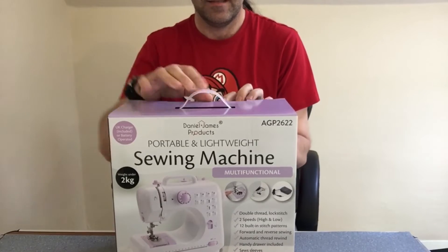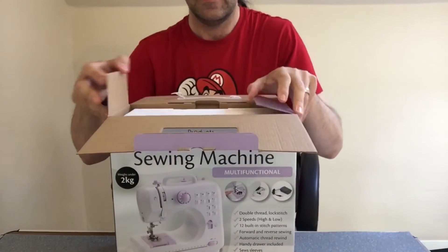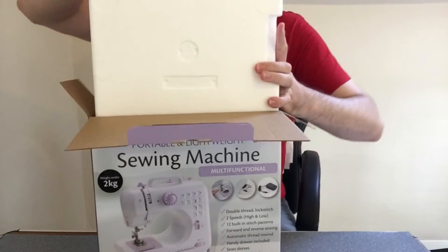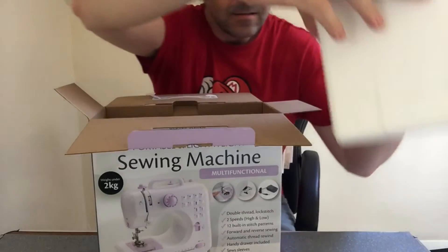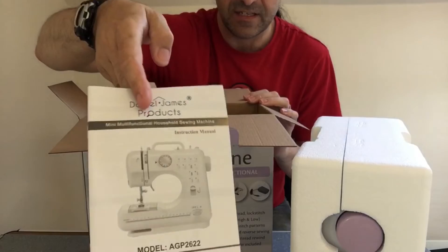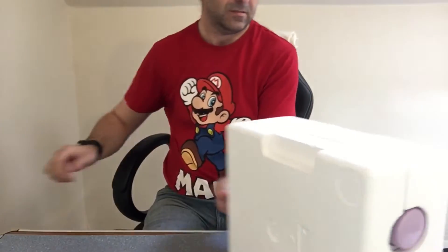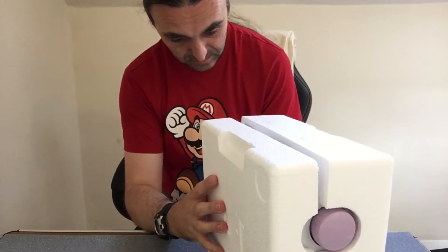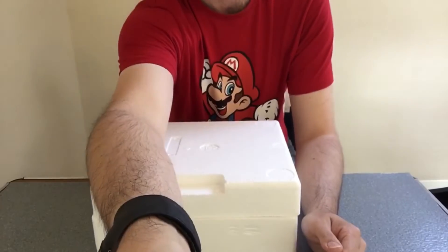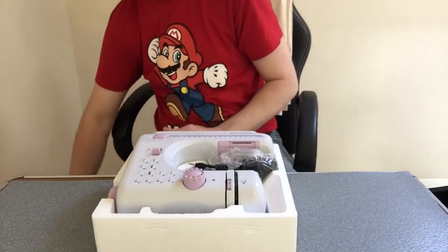Taking it out of the box — at the bottom we get the instructions. Taking it off — nicely moulded foam packaging for the sewing machine.